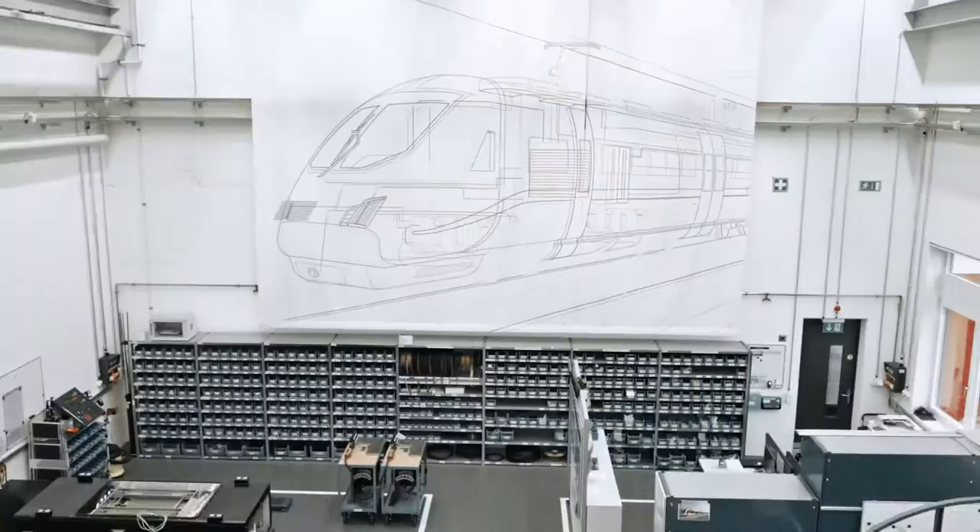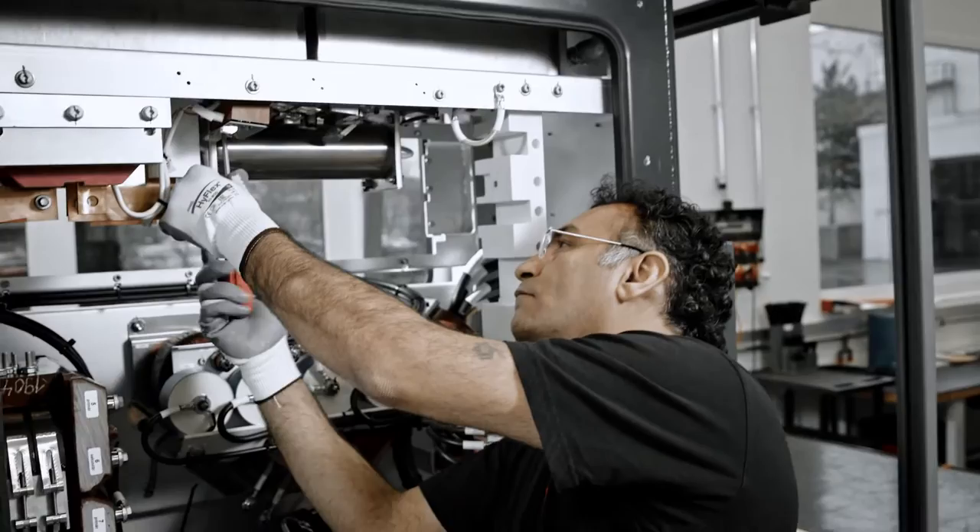Millions of people rely on a reliable train service for their daily commute. We manufacture the heart of the machine here — the power converter.